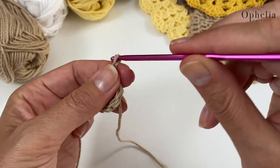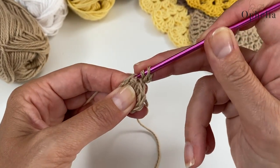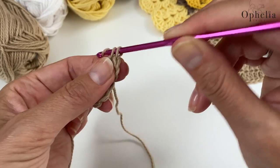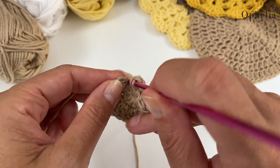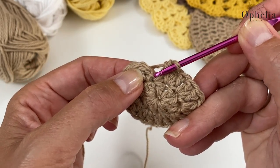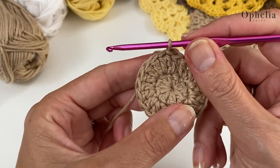And now this is round two. We are going to start with two chains and then you do two double crochets in each stitch. When you get to the end of the round, you are going to place another double crochet into the location where the chain two is coming out of, and then slip stitch into the next V. That closes the round.